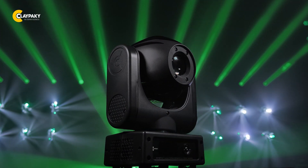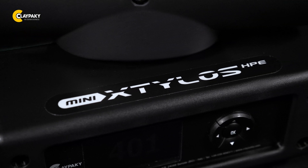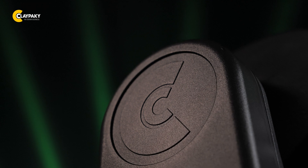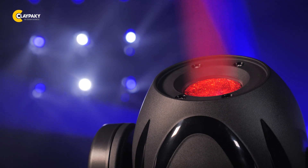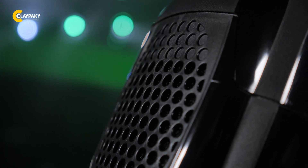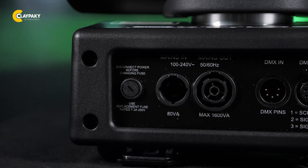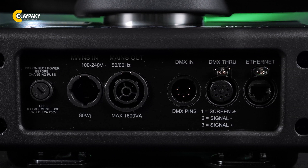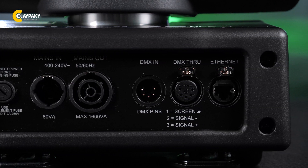Not only is the Mini Stilos HPE compact, it is also extremely power efficient. As with Stilos, the powerful colored beams that split the dark like lightning in stadiums and arenas no longer require wasteful power consumption for their creation. The fixture operates automatically on voltages from 100 to 240 volts and only consumes 90 watts of power at 230 volts.